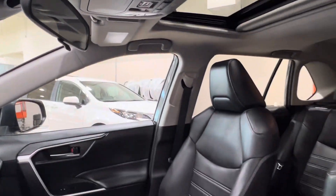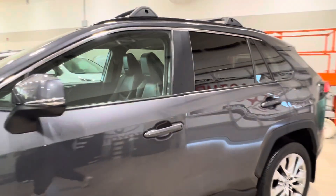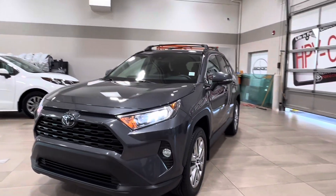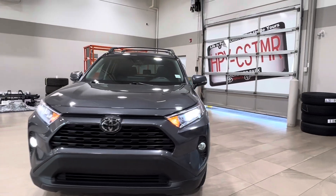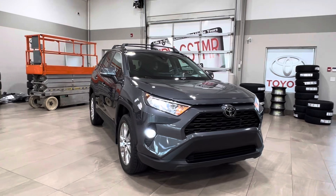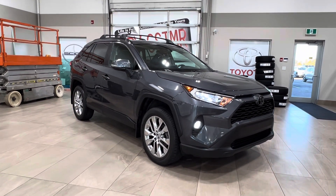Thanks again, folks, for joining us on this full video tour for this RAV4 XLE in the color gray. It is located here at Sherwood Park Toyota, at 31 Auto Mall Road in Sherwood Park, Alberta. You can also reach us at 780-306-7703. And remember, life is full of choices — let us be yours.